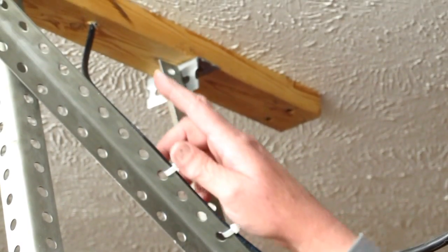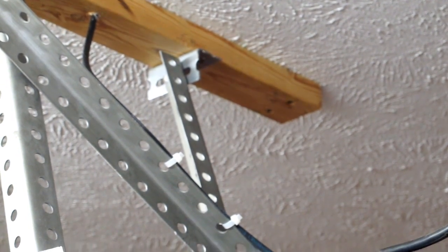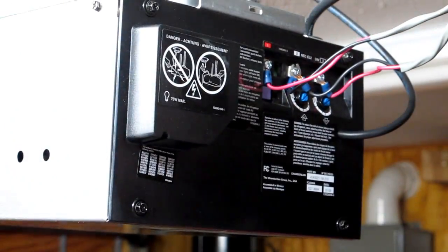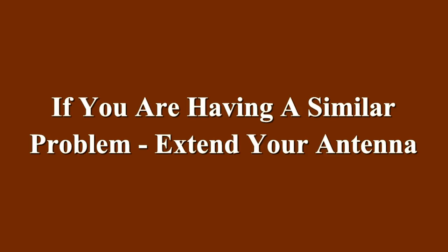My coax goes up and into the attic and comes back outside to the corner of the house. So now I'm going to reconnect that old antenna to the end of the coax, just temporarily so my wife can get back in the garage tonight. I had intended to make a short outdoor antenna using a piece of piano wire, but this arrangement is working perfectly. I did not ground the outside shielding of the coax at the door opener.